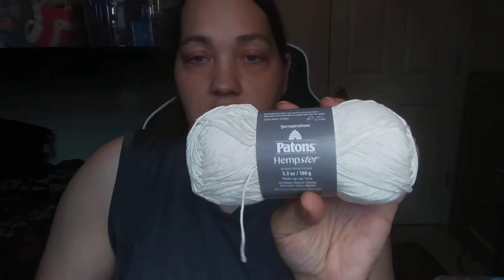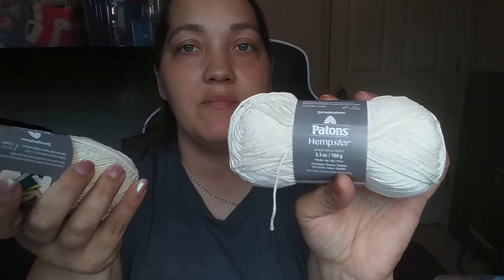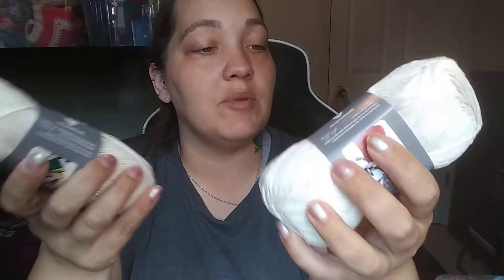I got some more of that Patons Hempster — I got two of those. I'm not sure exactly how you say the brand name. I also went to Walmart today — it's never fun. This color is called White Sand. I got two of those.